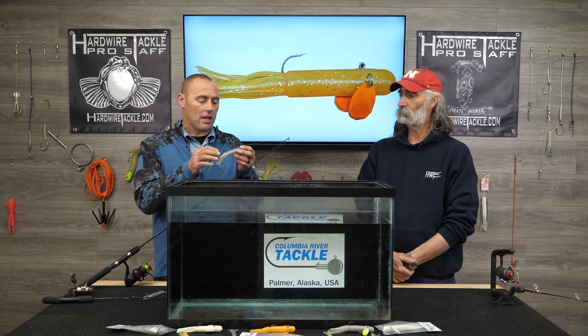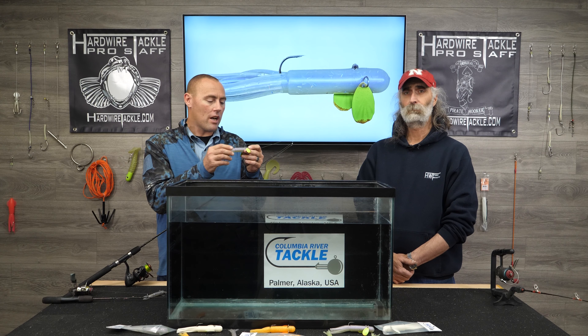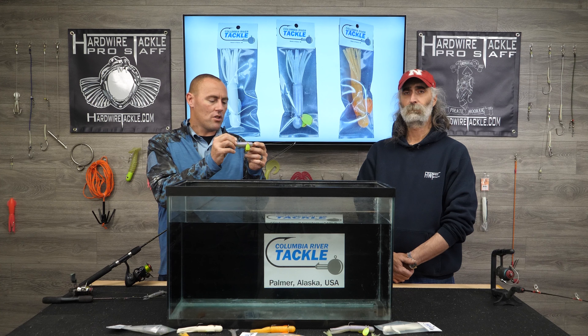I spent years as a fisheries biologist. I was actually flying out of Anchorage one night to go to a sportsman seminar, and I was thinking, man, if I could put pectoral fins on a jig — and this is where the idea came from — having these fins on the tube.